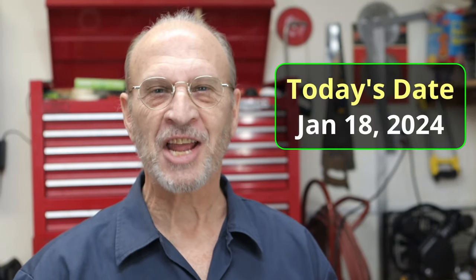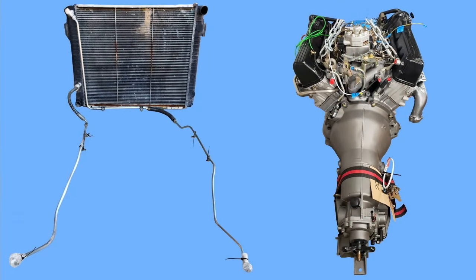Well hello there YouTube. It's Thursday January 18th 2024 and this is my first video of the year. In today's video all I'm really going to be doing is putting on these cooling lines for the transmission oil onto the transmission and onto the pan of the engine.